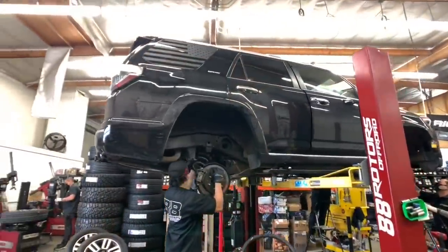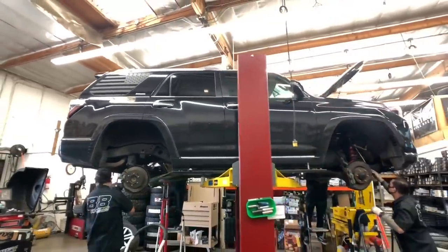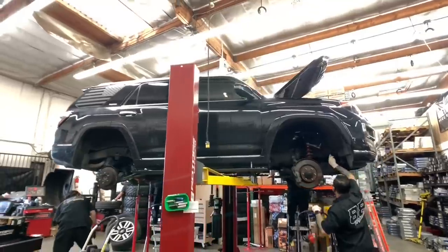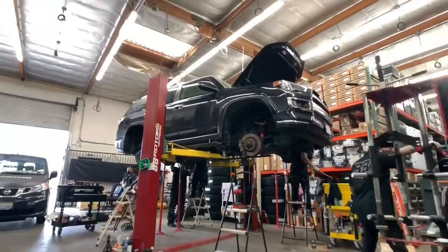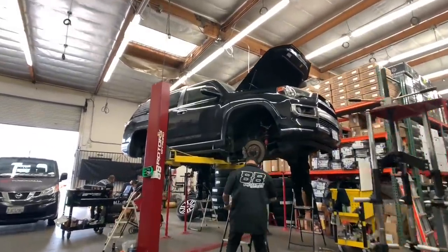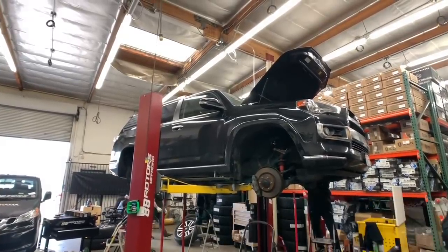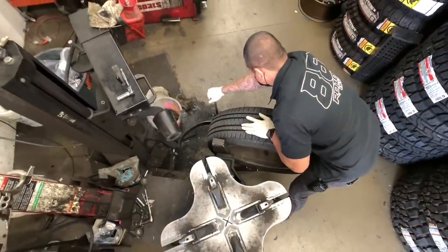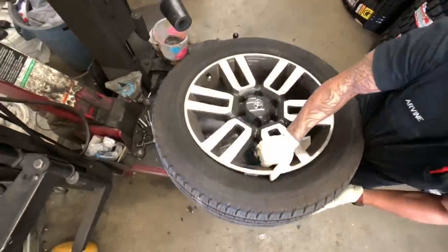Out goes the stock springs, and in goes the Old Man Emu lift springs. Swinging over to the tire techs — here they are removing the factory TPMS sensors.